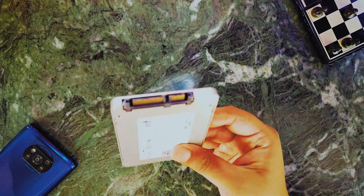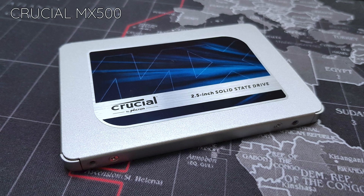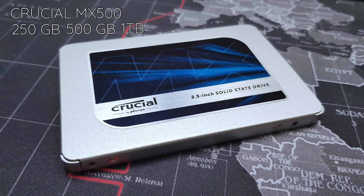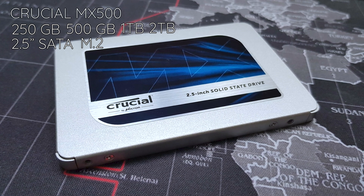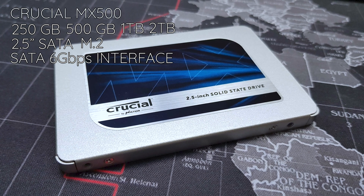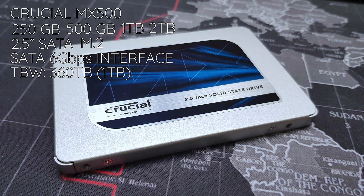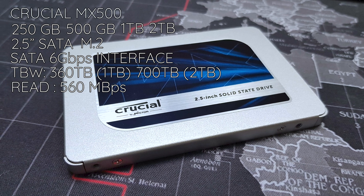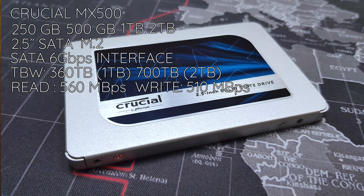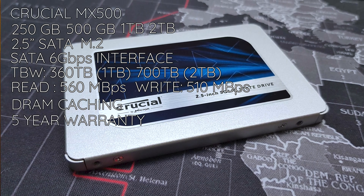The SATA and power connector are on the side. For the on-paper specs, this bears the model number Crucial MX500. It is available in 250GB, 500GB, 1TB, and 2TB variants, in both 2.5-inch and M.2 form factors. With the SATA 6 Gbps interface, it has a TBW of 360TB for the 1TB variant and 700TB for the 2TB variant. Sequential read is 560 Mbps and write is 510 Mbps, all coupled with a 5-year warranty.